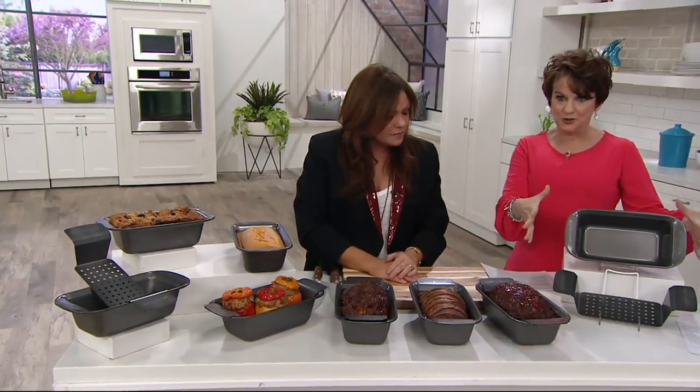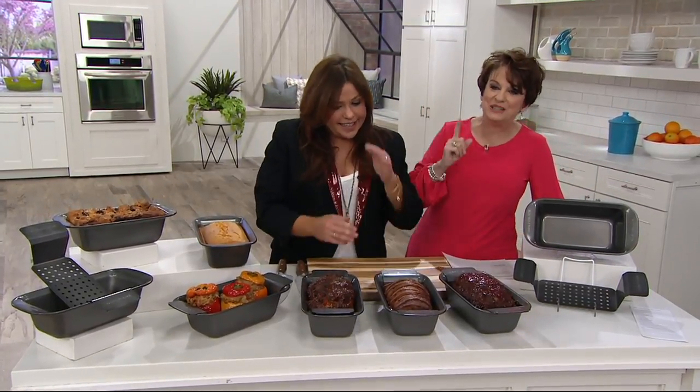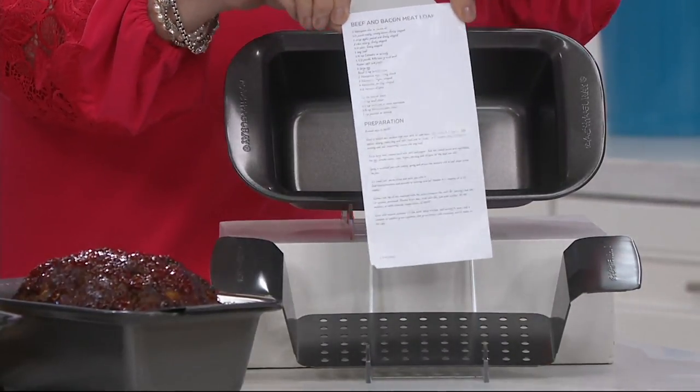This is the brand new meatloaf pan with the insert tray. It is $17.98, on two easy payments of $8.99. I want to show them what it does, and you even get a recipe.